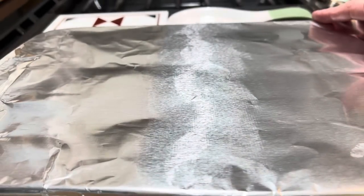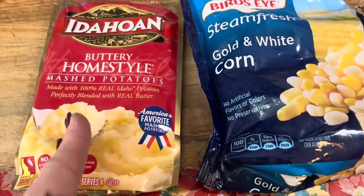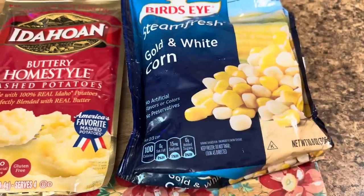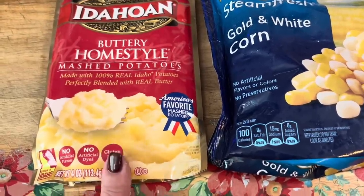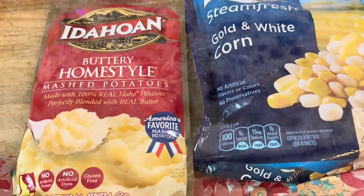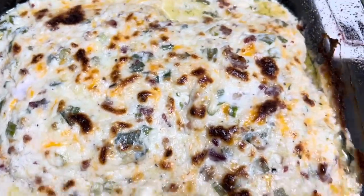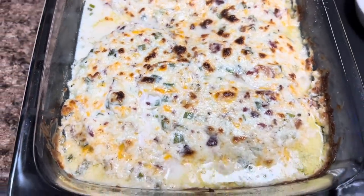This cream cheese mixture is going to go over top of those chicken breasts. We're going to cover it with foil, put it in the oven and bake at 350 degrees for about 25 to 35 minutes depending on the thickness of your chicken — the internal temperature should be 165 degrees. We'll take the foil off after the first 20 minutes to brown the top. Here is this delicious chicken — I'm just gonna let it sit for a second so it doesn't scald our mouths. It is gonna be so good.